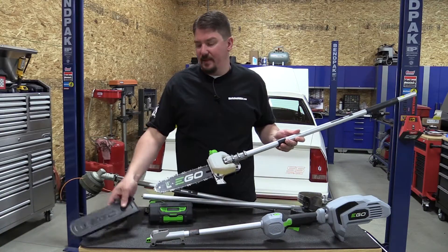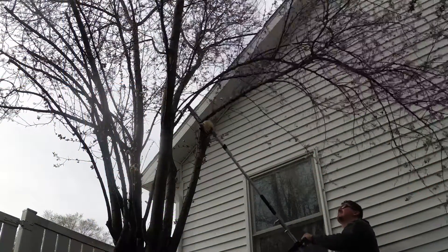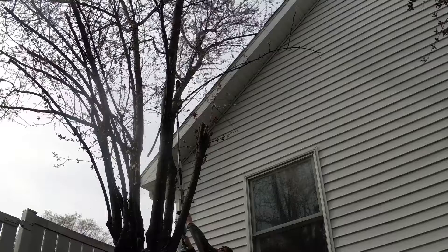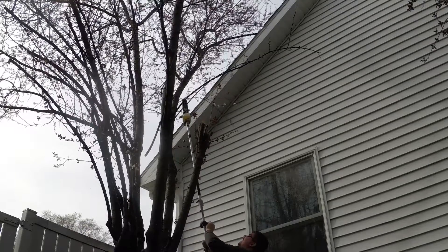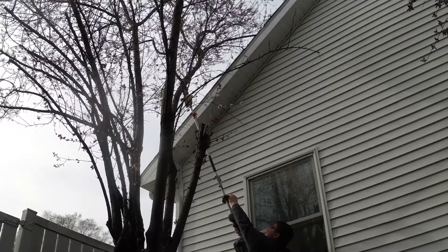The 10-inch pole saw attachment is something we've been waiting for for a long time. It takes a lot of power, and this power head has no problem moving it. The RPMs are really good for taking care of things you run across in landscaping or keeping your yard up. It has plenty of power to get through larger logs — I've actually been using it a bit to trim up some firewood and it works well.